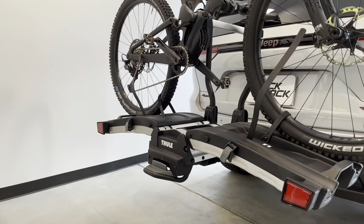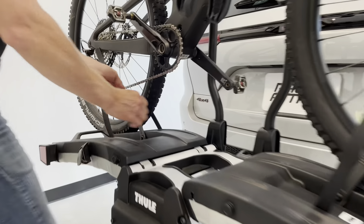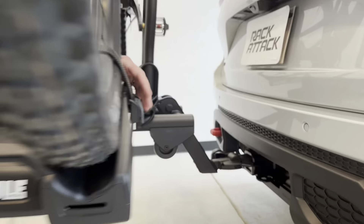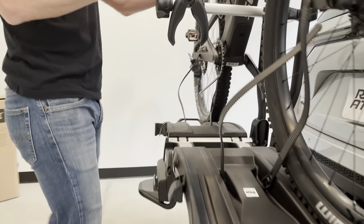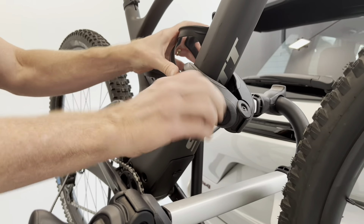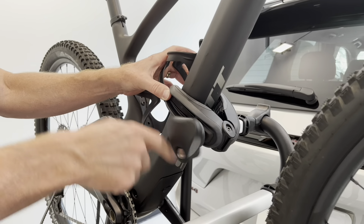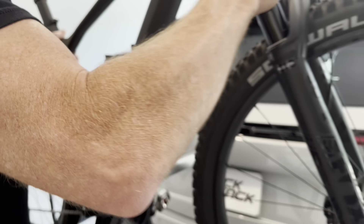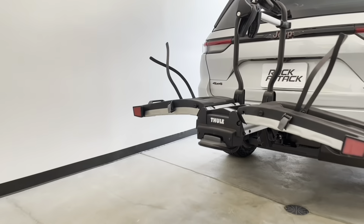Now the second bike is a mountain bike. This carrier can accommodate a wide range of different bicycle styles — road bikes, mountain bikes, e-bikes — and bike weights as high as 65 pounds each. So it has a wide range of capability. As you can see here, it can grip around a very large diameter tube. So I got the mountain bike released and let's go put this bike off to the side.